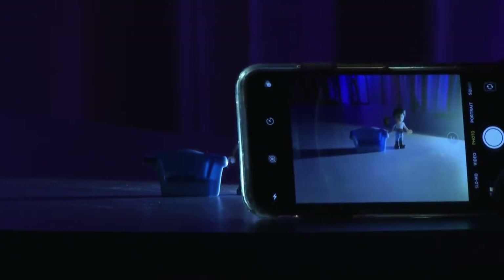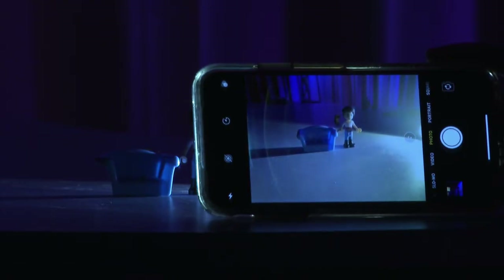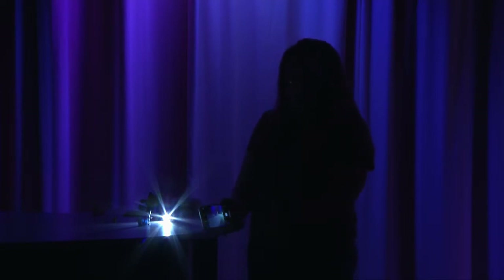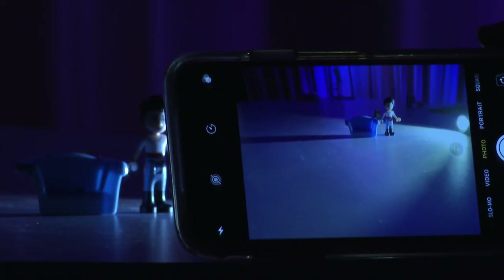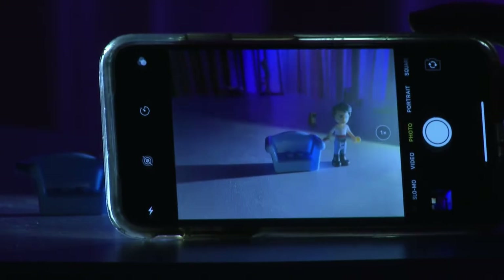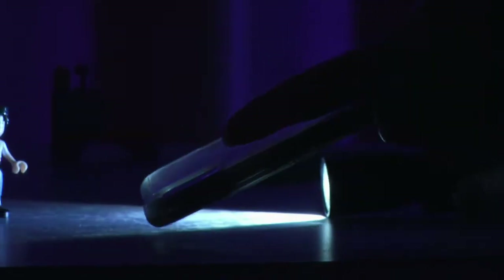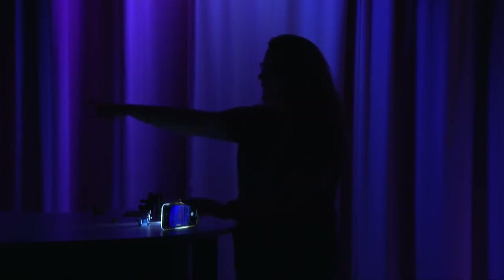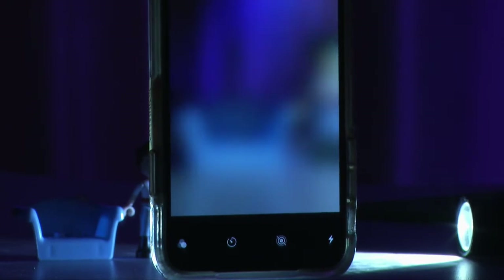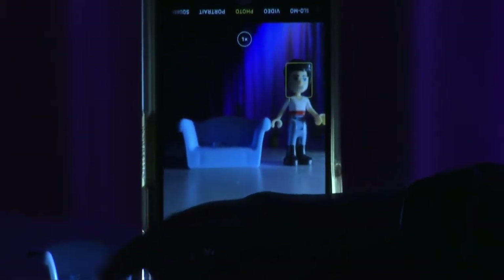There are two tricks for toy photography: number one, have it tell a story, and number two, make it feel big. If I shoot from far away, it makes the toy look really tiny. Here's a secret I tell my students: your phone's lens is at the top corner. If you put your phone right-side up, the lens shoots out into empty space. But if you flip your phone upside down and bring it close to the subject, you can get up close and make the figure feel and look big.